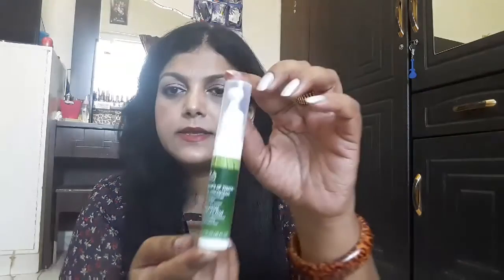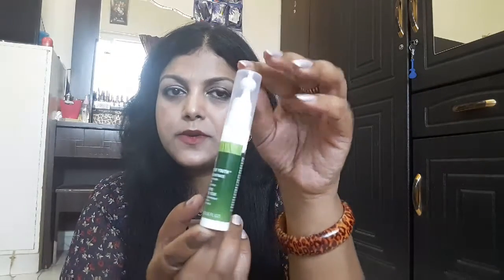It says on the packaging that it's a firming concentrate for smoother looking eye contour. There is 10ml of product inside. I really love the packaging — it comes in this kind of design with a roll-on applicator.